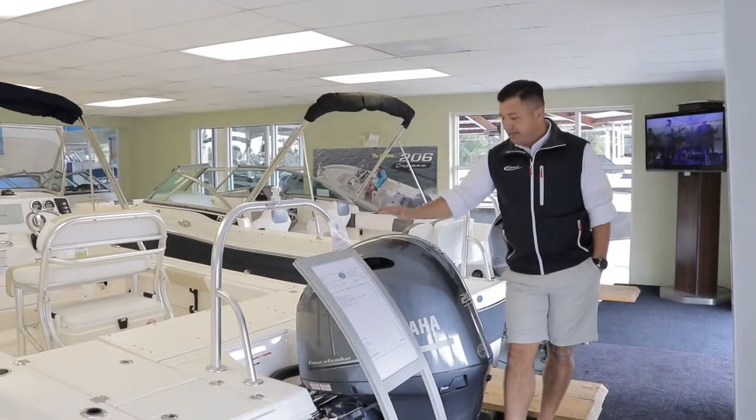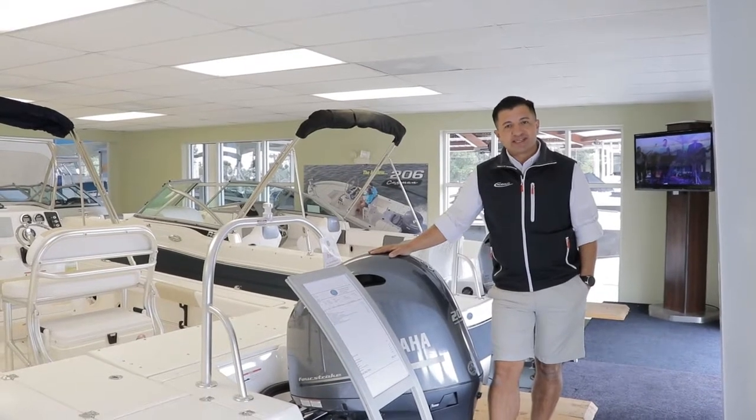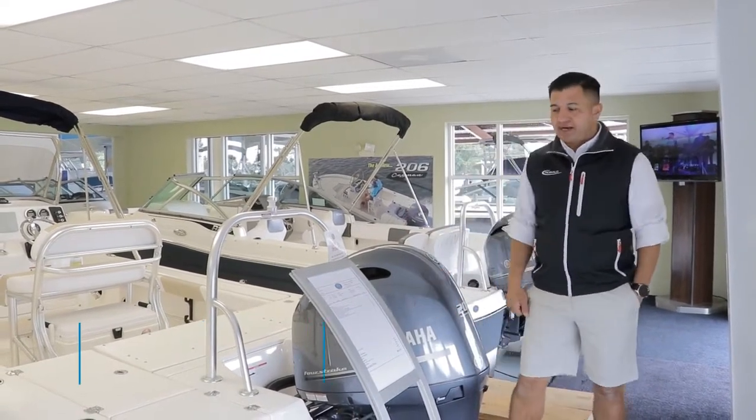Welcome to Launch Your Boats. My name is Hector. Today I want to introduce you to the Rovalo 226 Cayman. This is a bay boat powered with a Yamaha 200.